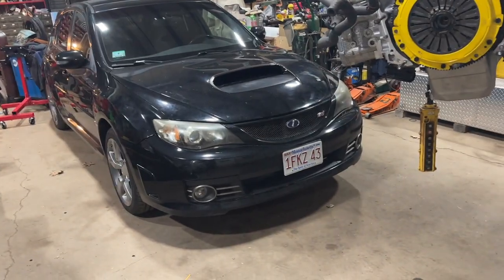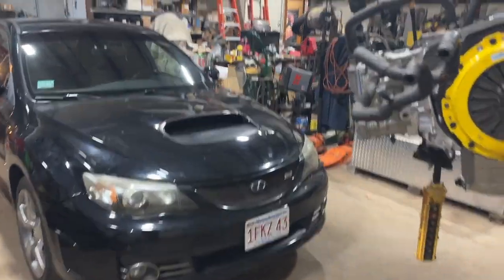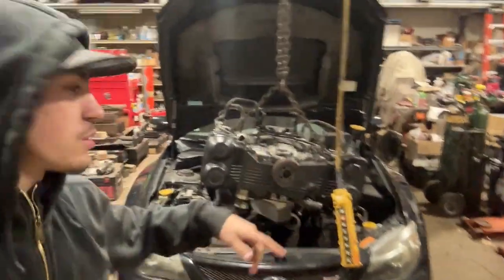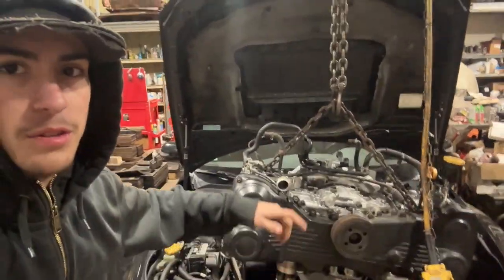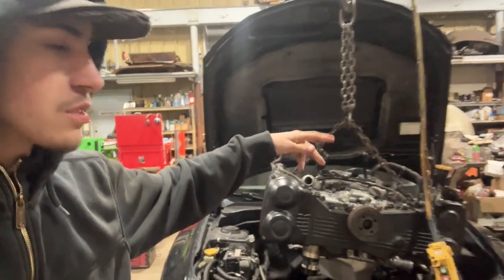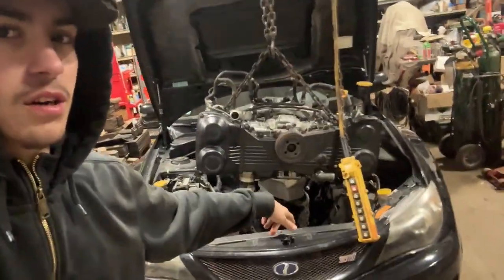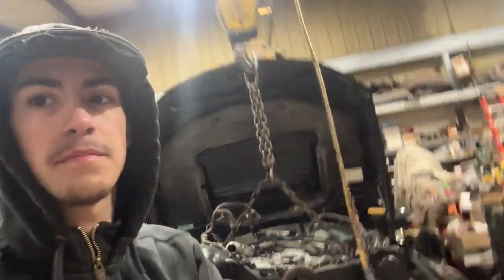We went ahead and got the pressure plate torqued down. We also went ahead and rolled the STI into the shop, so it's finally back in here and ready to get the engine back in. That's going to wrap it up for this video of putting the timing belt on and the clutch and a few other things. Next video we're going to be throwing the engine back in the car, so stay tuned for that.